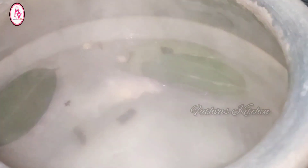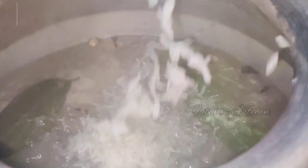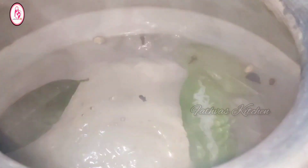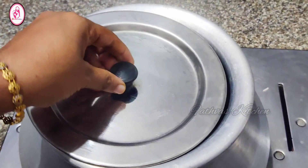You can see the browned onions. Keep the browned onions. When we change the browned onions, we can remove them. Now we are going to add the chicken to marinate.